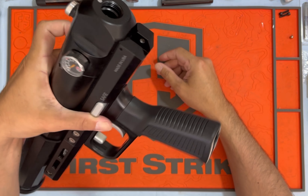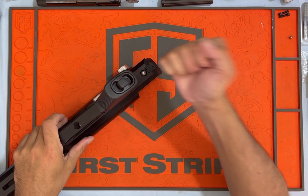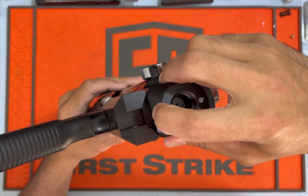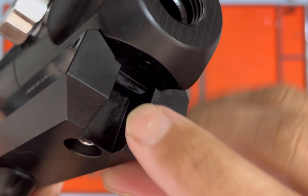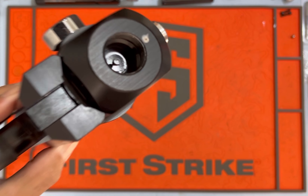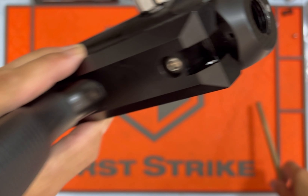I soaked this charge port, soaked the gauge, had a tank screwed in obviously while I was doing this. I soaked all around here, and then I decided I'm going to soak this Allen head right here. I did and nothing happened, and then I soaked it some more. What started to happen was it was actually bubbling out between the upper and the lower receiver.